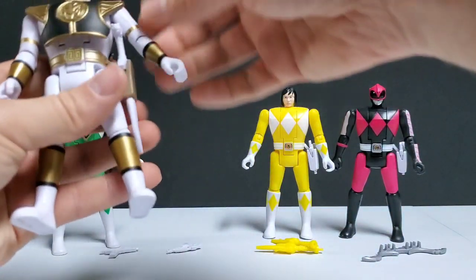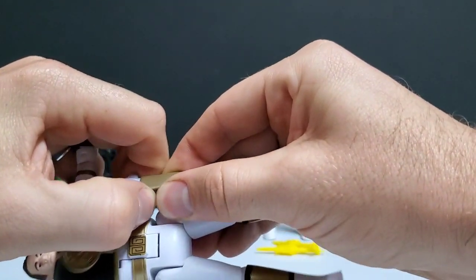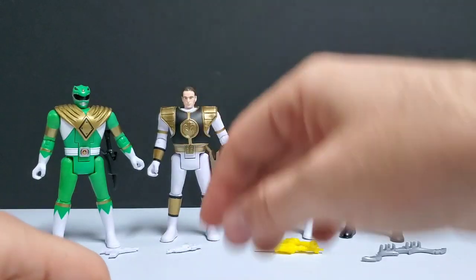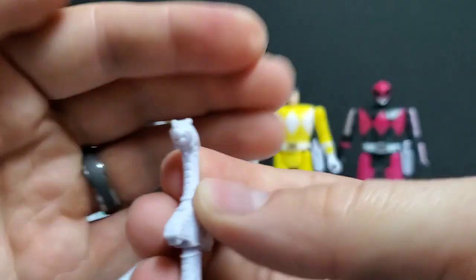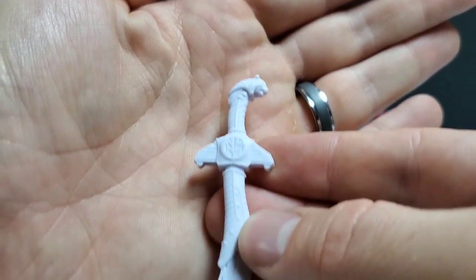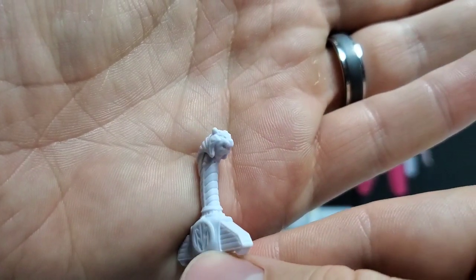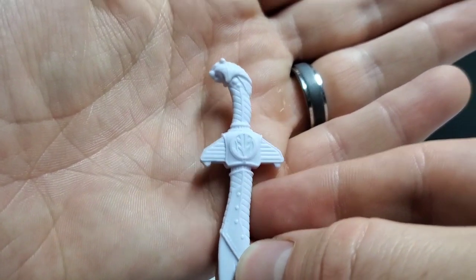Let's take a look at Saba — probably one of the best parts about White Ranger is his trusty sidekick and partner Saba. You do kind of have to force this out of the holster. Saba, just like all the other weapons, is highly detailed. I think Saba looks very good, and with a little bit of paint would actually look amazing because of all the additional detail. That is the Saba weapon that comes with the White Ranger — I thought they did a really good job on these weapons.